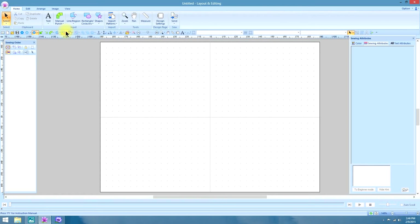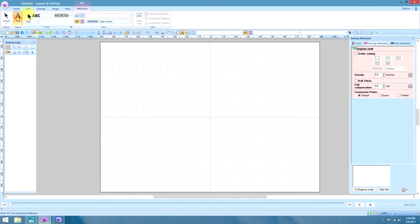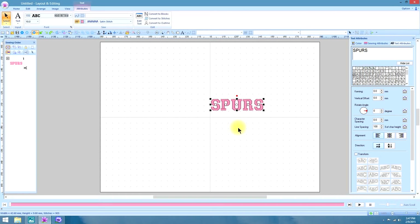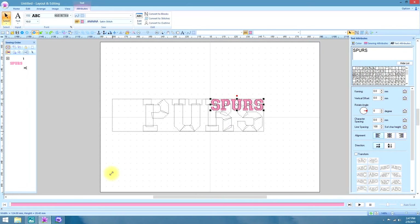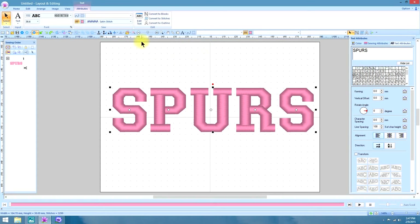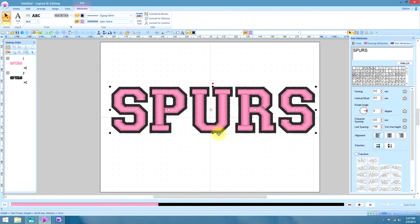A viewer sent in this photo — they wanted to know if they could use the gradient fill on text. It looks to be a ball cap with the spurs on it, so we'll try to mimic this. I have selected built-in font number 32 that looks kind of athletic. This will also work pretty much the same way with TrueType fonts. So let's use font 32 and type in 'Spurs', make it real big so we can see the effect of the gradient fill. I do want an outline on this, so let's go ahead and put a zigzag outline around it.